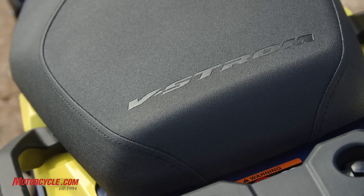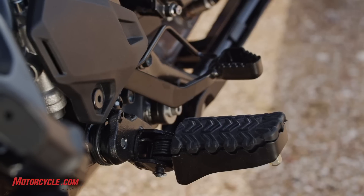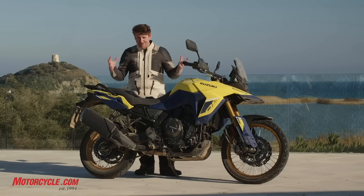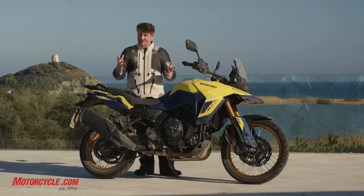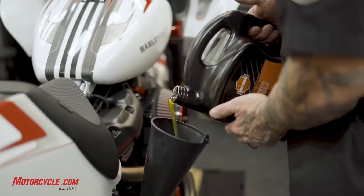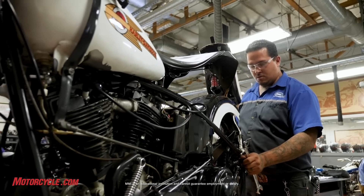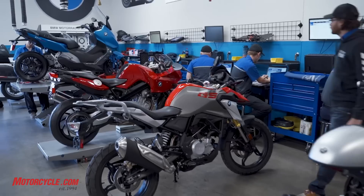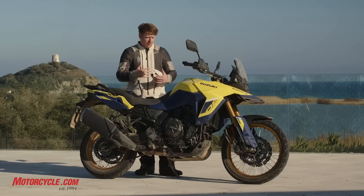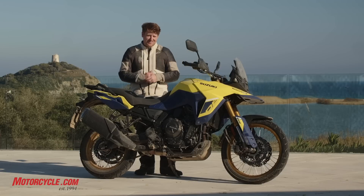That pretty much wraps it up for our first ride of the V-Strom 800DE for 2023. Looking forward to getting this bike back home in California for more testing — two days of riding doesn't tell you everything, so having it longer and potentially testing it against some of the other popular bikes in the segment is definitely on the docket. Thanks for checking out the video, and we definitely want to thank MMI, the Motorcycle Mechanics Institute, for sponsoring. MMI is a school for motorcycle enthusiasts who want to get into the industry — a great way to learn how to work on all sorts of cool bikes.